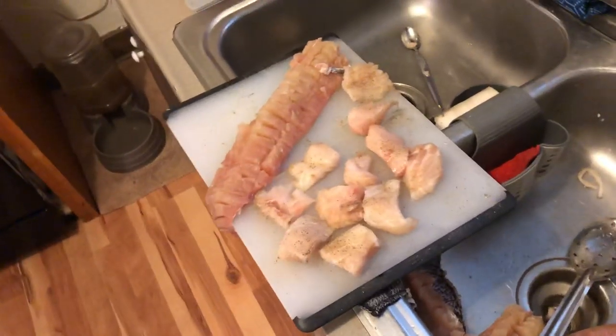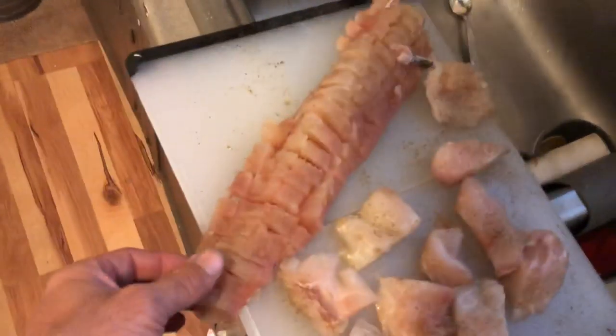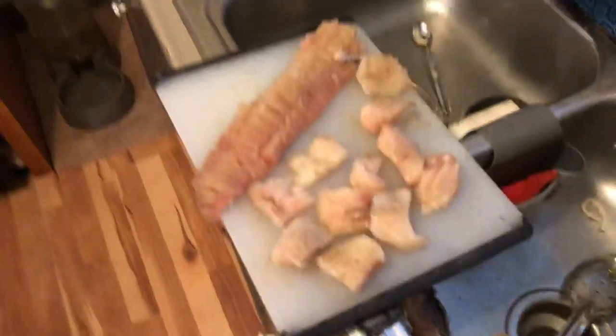This is how you turn a jackfish into a crackfish. Make you addicted to it.